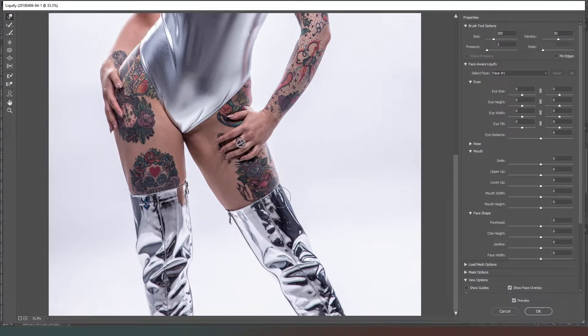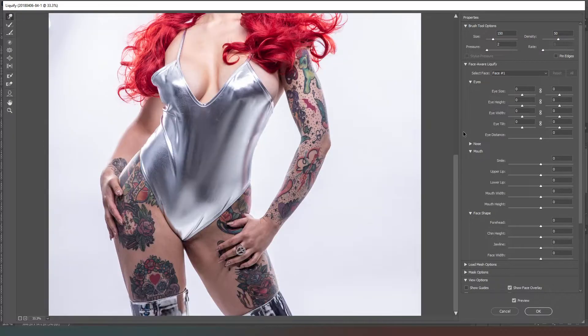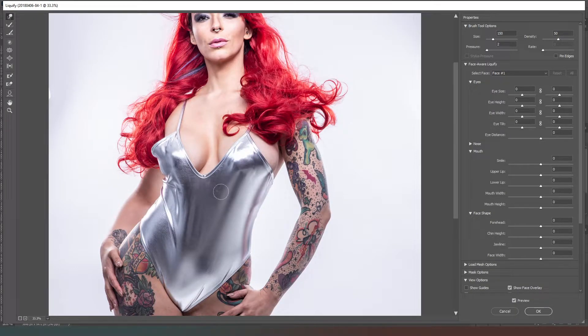You can see there's that ever so slight bump where the top of the boot is pressing against the flesh, so we're just going to break that. And we're going to do the same thing just here where she's pulling on her own leg with her hand, creating that strange ripple in the skin.